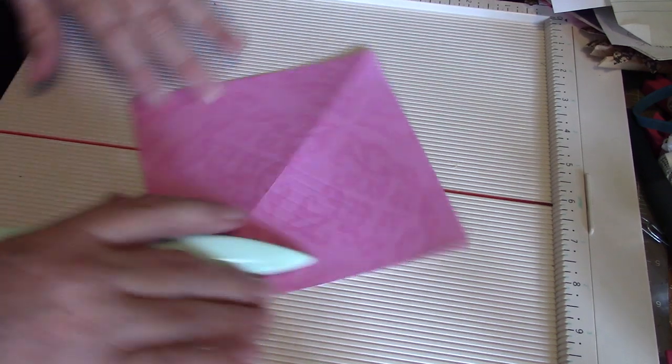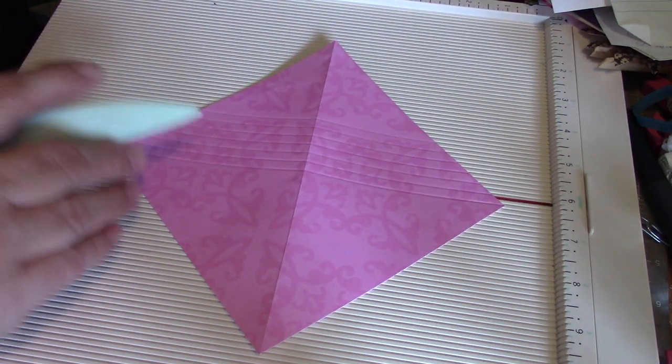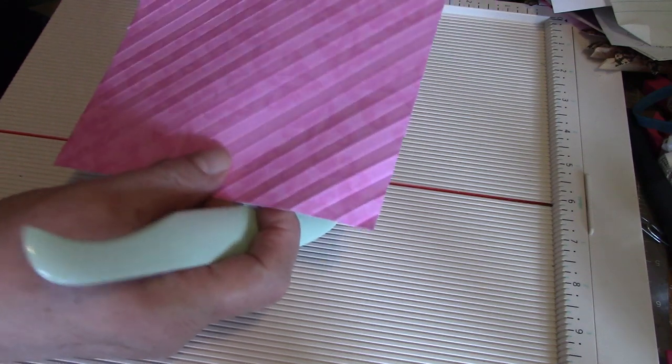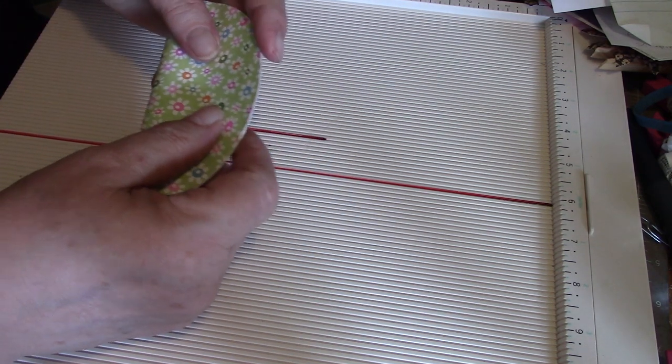Once you've got this side done, just swing it around to do it on the other side. When you're done, you've got your piece all scored like that.